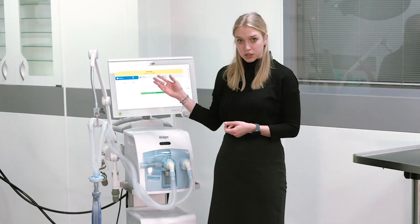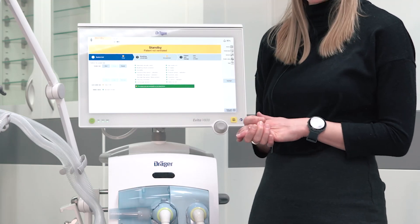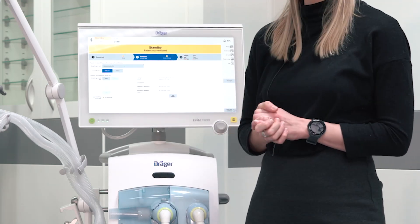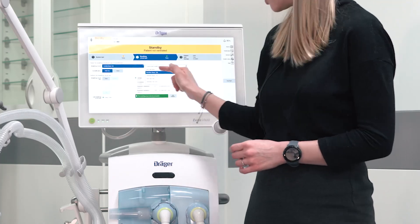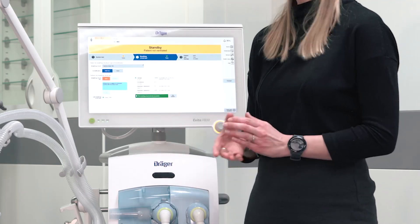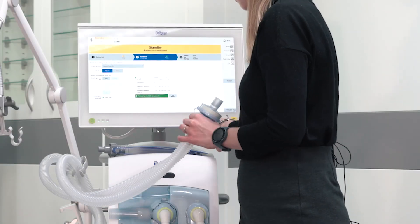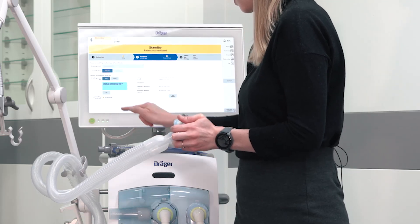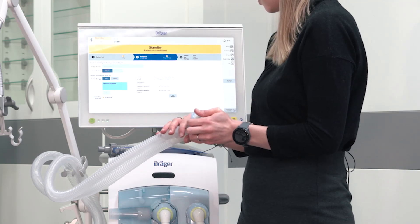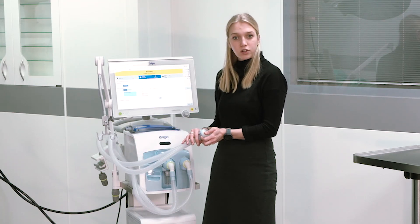If you want to repeat a certain test step you can directly do that from here. If the system check is successfully passed, you can continue with the breathing circuit test. To start the breathing circuit test, please select the used breathing circuit and humidification type. You can start the breathing circuit test and follow the instructions directly on the screen. The breathing circuit test determines the leakage, the inspiratory and expiratory resistance, and the compliance of the circuit system.